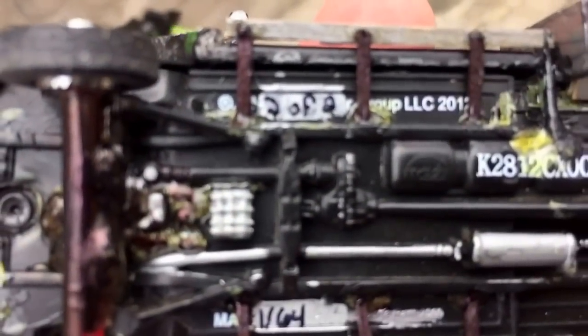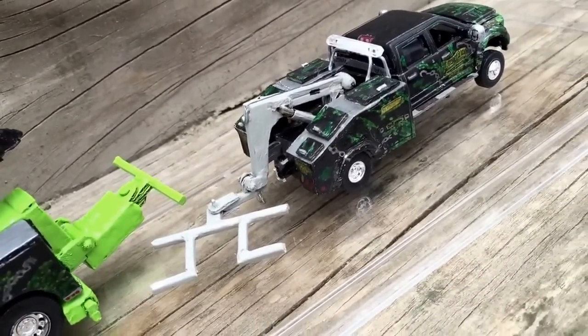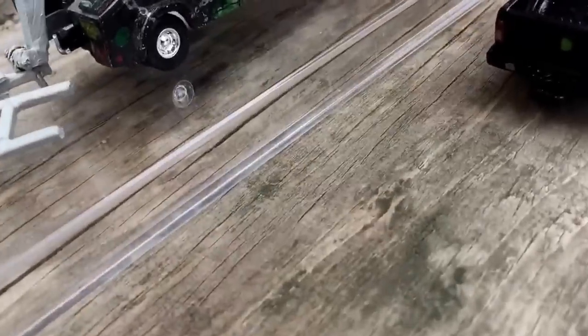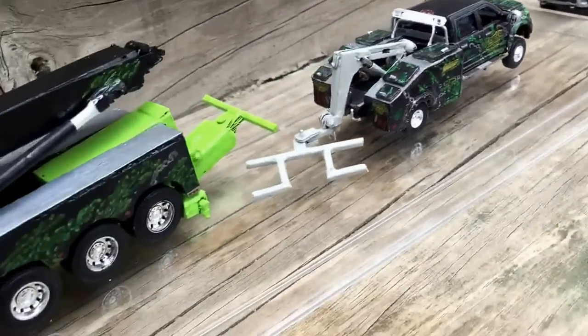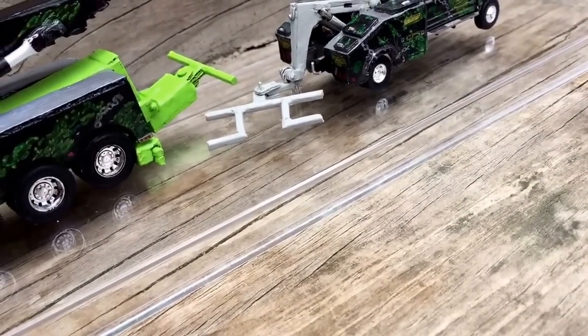Yeah, this one says two of two. Ron Shirley has the first one like I said, and I have the second one. I don't think I put dates on this one — no, I didn't. But yeah, that's pretty much it. Adios.